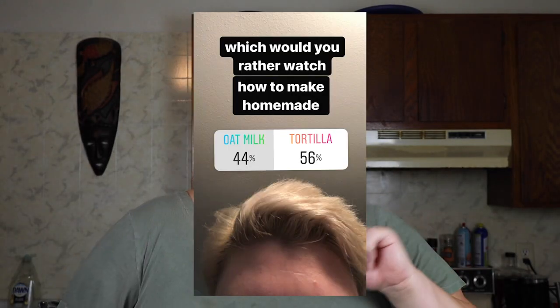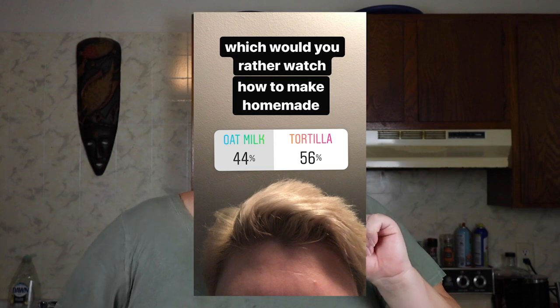Hey my little shamrocks and welcome back to my kitchen. I put a poll up on my Instagram asking if you want to see a video for homemade tortillas or homemade oat milk, and tortillas won — very, very close though. This actually works out perfectly because we are leaving to go camping in a couple of days and I was gonna make a batch of tortillas to take with us. They are so simple to make — five ingredients, probably all stuff you have in your house. I guarantee you that you will thank yourself for making them.